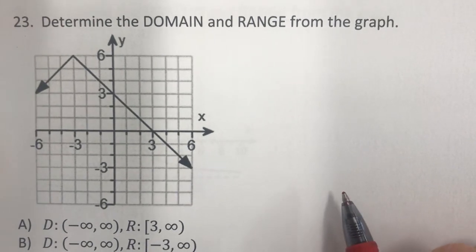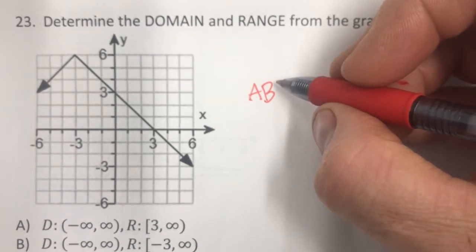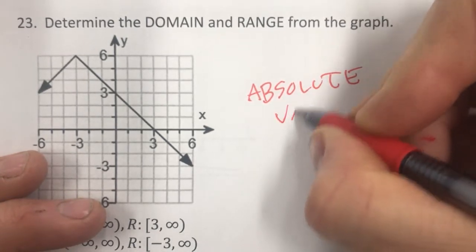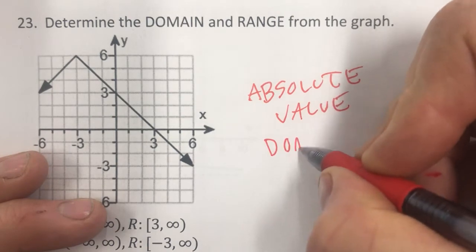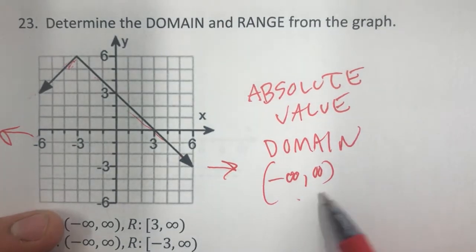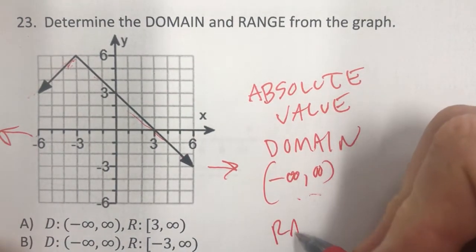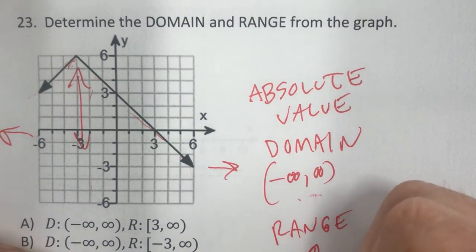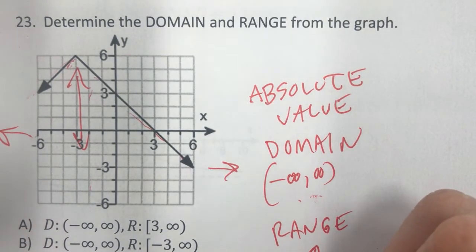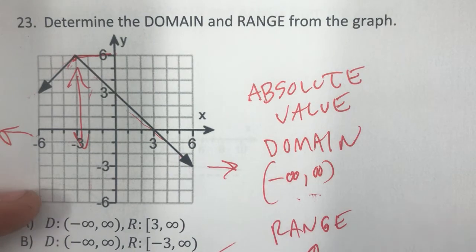What about the absolute value graph? Just like quadratic, the domain is negative infinity to positive infinity, because the arms go left and right forever. For range: the highest point is 6, and the graph goes down forever from there, so range is negative infinity to 6, with 6 included — answer C.